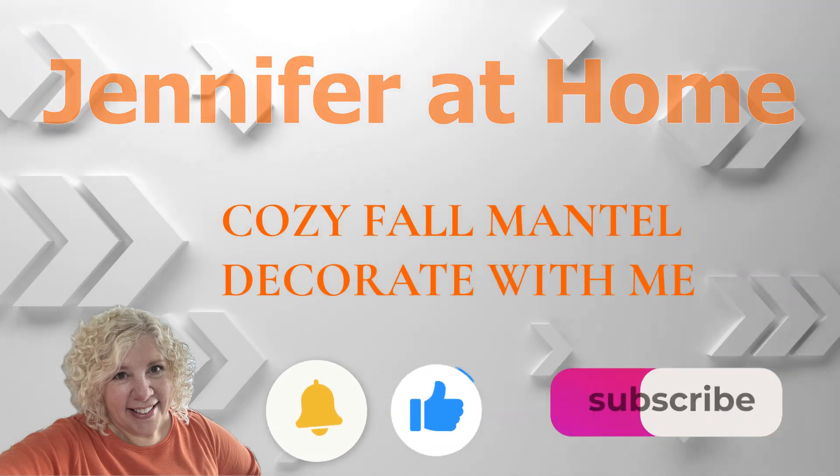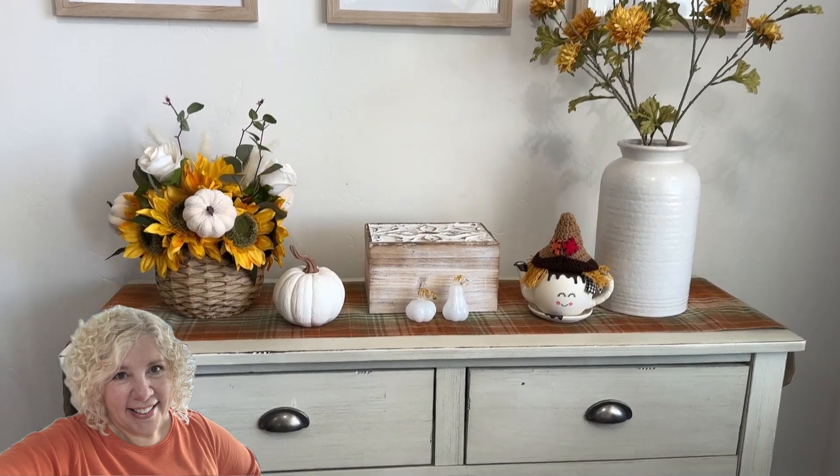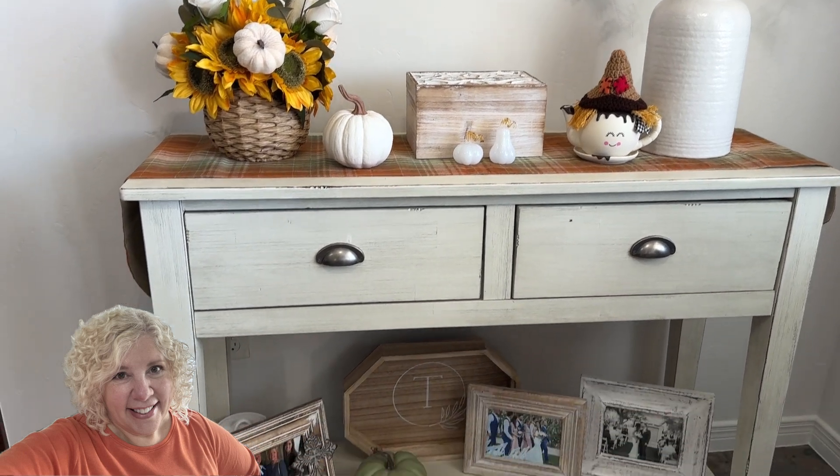Hi, I'm Jennifer with Jennifer at Home. I'm so happy you're here to join me for this cozy fall mantel decorate with me collaboration.